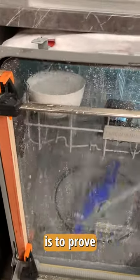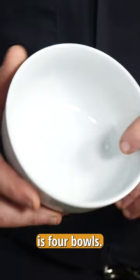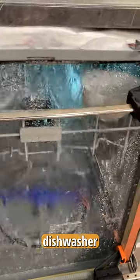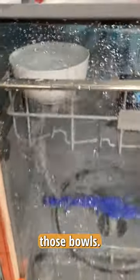The purpose of this test is to prove whether or not the dishwasher is getting enough water to the upper rack. All you need is four bowls. Take these bowls, put them in each corner of the dishwasher, slide it in, and then we're going to run this dishwasher through a cycle. Our goal is to see how much water is in those bowls.